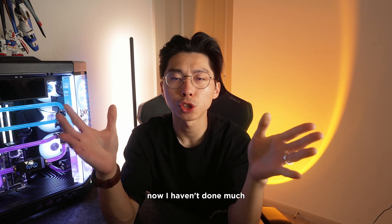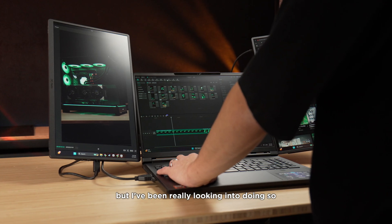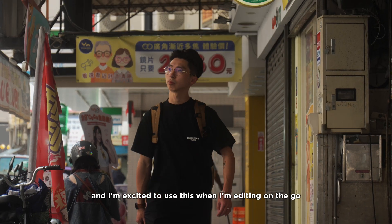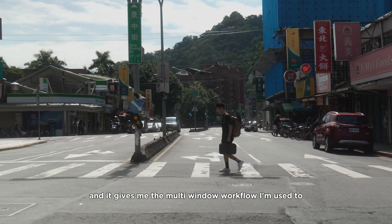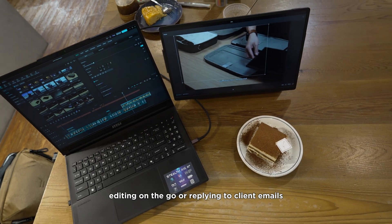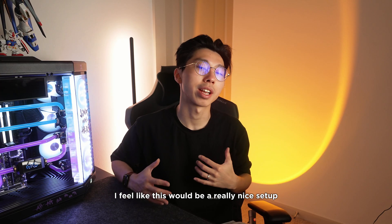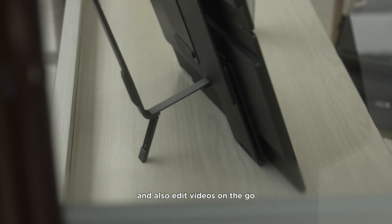I haven't done much traveling with this triple monitor setup yet, but I've been really looking into doing so — especially with Computex coming up. I'm excited to use this when editing on the go, because this thing is light, folds up small, and gives me the multi-window workflow I'm used to. Whether I'm scripting videos, editing on the go, or replying to client emails, this would be a really nice setup for people who travel a lot and edit videos on the road.